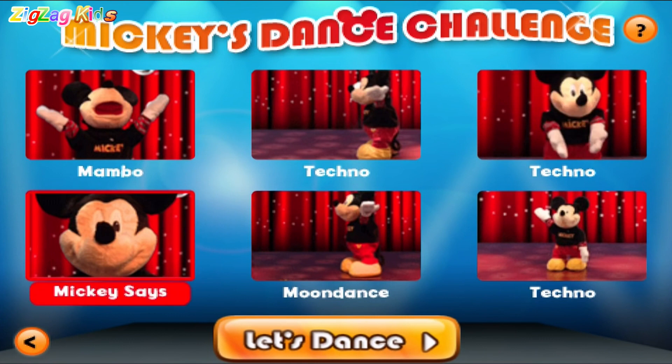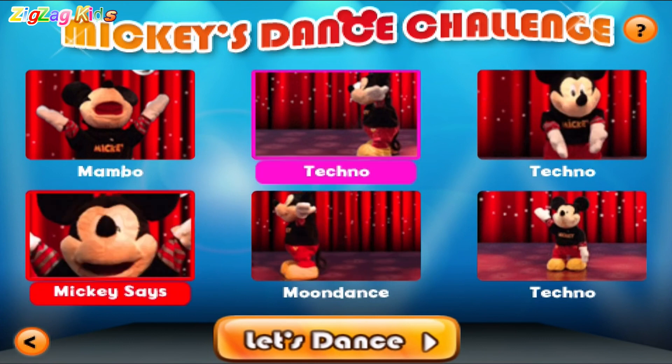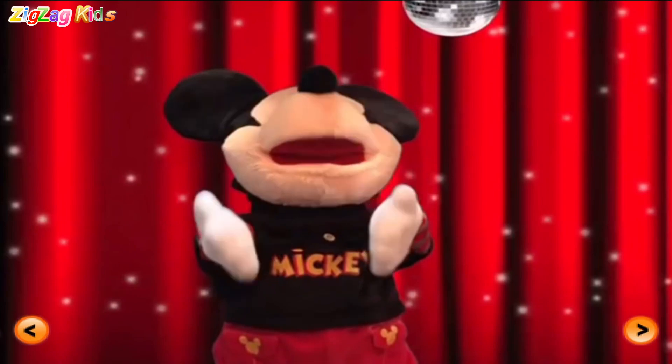Touch three dance moves. Mickey says... Techno. Moon Dance. Hey, let's dance!